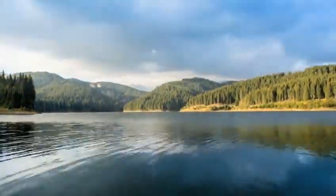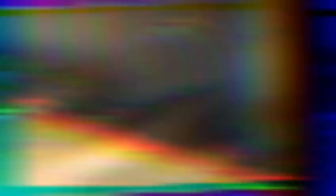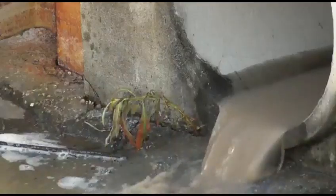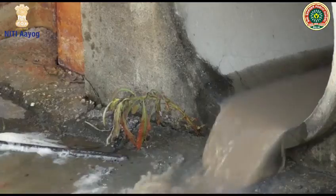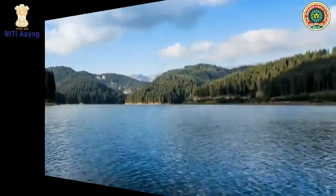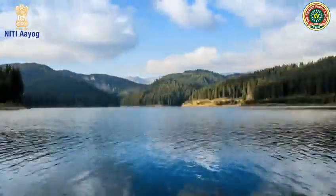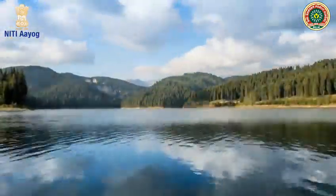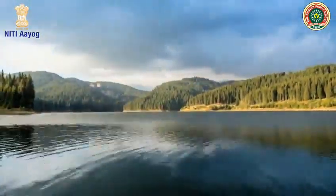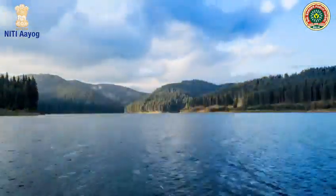Our Mother Earth has the most beautiful and pure nature in this universe, but do you think it is still the most beautiful? Our Earth has become a garbage bin with so much plastic waste in it. So, to repay our Mother Earth for this beautiful environment, our team has decided to clean our Earth by segregating microplastics from water.